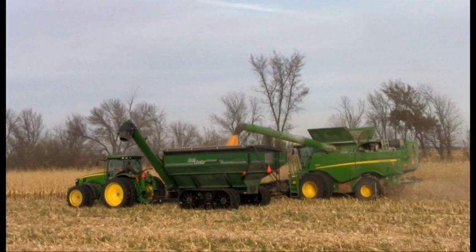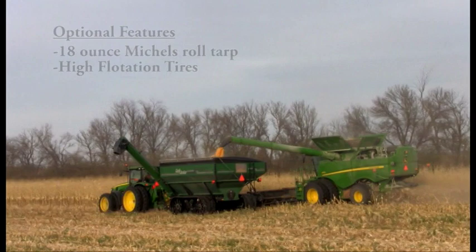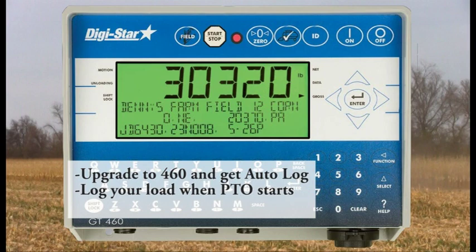Optional features include an 18-ounce Mikkels roll tarp to protect your grain from the elements. Optional high-flotation tires are available on most sizes. An optional electronic scaling system with the Digistar GT400 provides basic weight readout, or upgrade to the Digistar GT460 to gain the use of Auto-Log, which starts logging your load once the PTO starts and can keep track of each individual field.